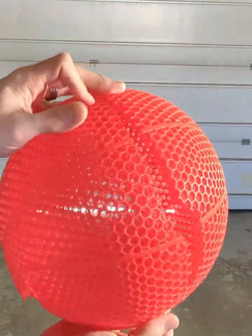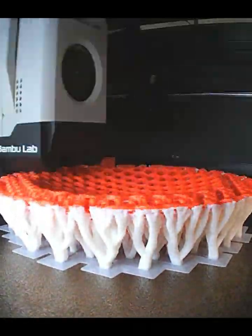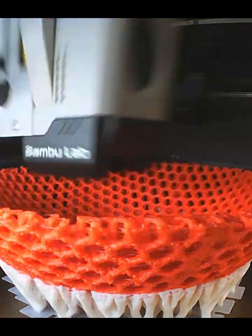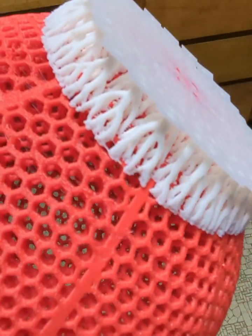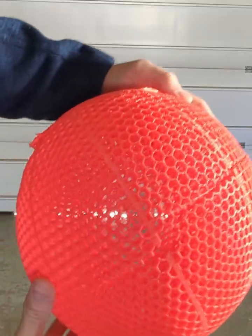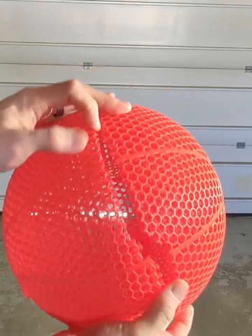It looks like this new TPU from Bambu Labs does actually work with the AMS, which is spectacular because it opens a lot of opportunities for people with Bambu Labs printers who want to try different things with multiple materials — like different supports or combining two different materials together. But for question number two, it's pretty safe to say this is not the greatest filament for making airless basketballs.